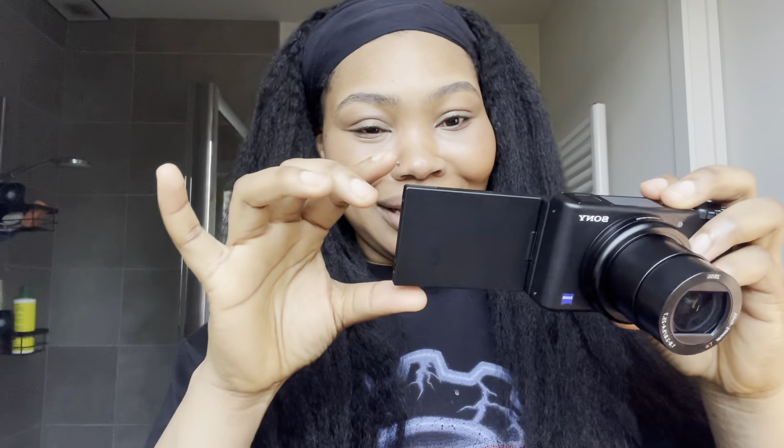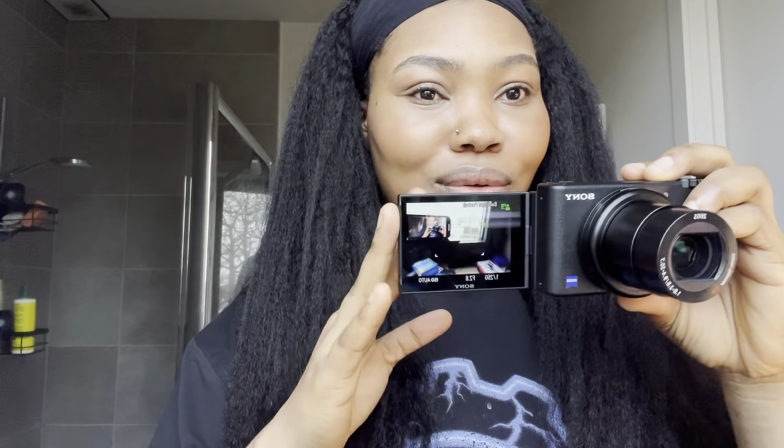So I'm going to use the dummy batteries to show you guys the camera, since the original one is charging. When you put the battery in, you have to lock it in. And this is how it looks — wow, the display is so freaking clear, like I could see my destiny from this camera!